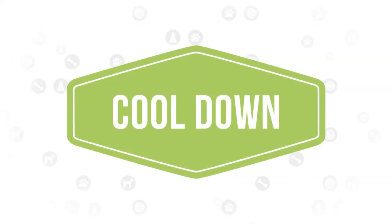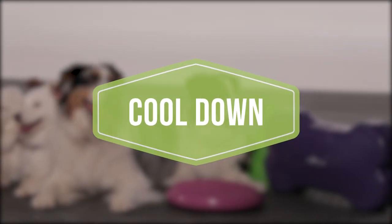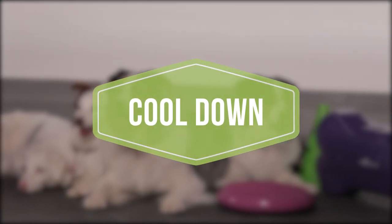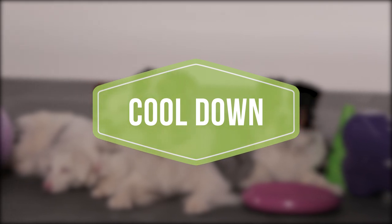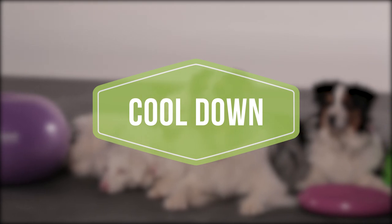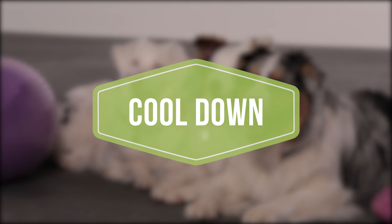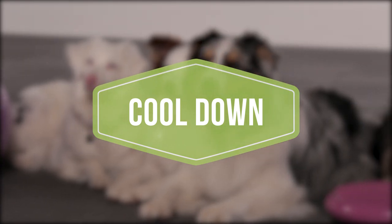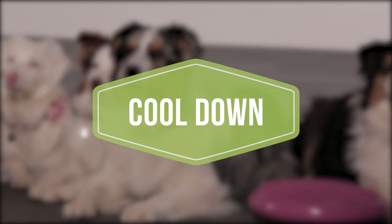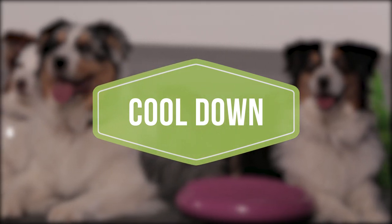A cool-down is important to bring your dog's body back to its normal physiological state. A gradual reduction in heart rate, blood pressure, etc., lowers the probability of post-exercise disturbances in cardiac rhythm. Similar to the warm-up, the cool-down will promote arterial circulation, which aids in the effective removal of metabolic waste and rebalancing of oxygenation within muscle cells. To cool down your dog after your workout, it is recommended to go for a 5–10 minute loose leash walk.